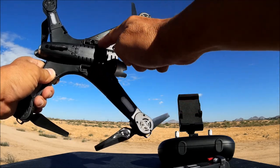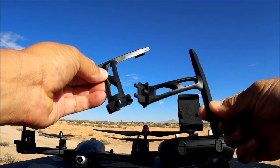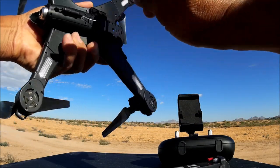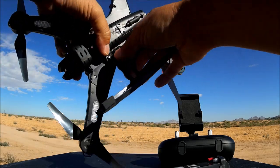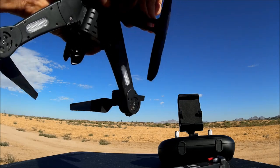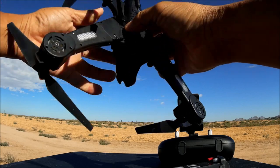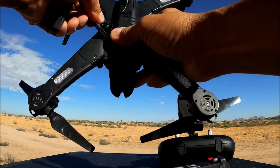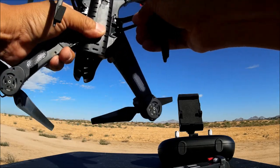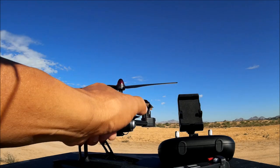There are slots on the bottom for the landing legs. The landing legs click into place and there's a little hole to screw them in for extra security, but they work fine without screws. I tried them out last night — they go in on one side only and click right into place. I'm going to leave them without screws so I can easily pack it back in the box after flying.